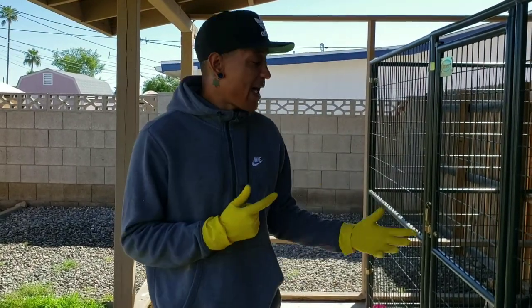What up YouTube? Ray Ray here at Fabulous Bulldogs checking in with you guys today. I had a lot of people on my YouTube channel asking me what I use when my English Bulldog or any of my dogs start to lose hair.